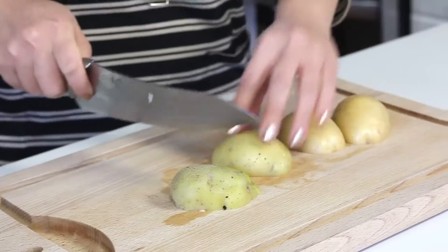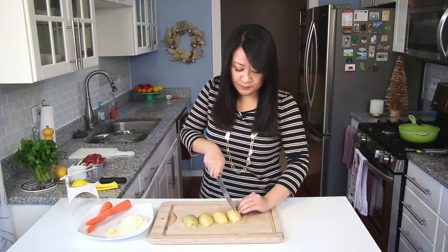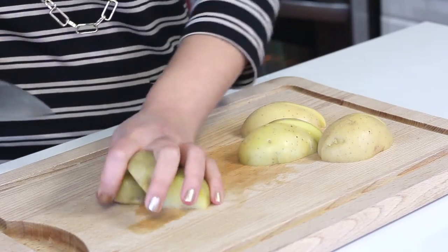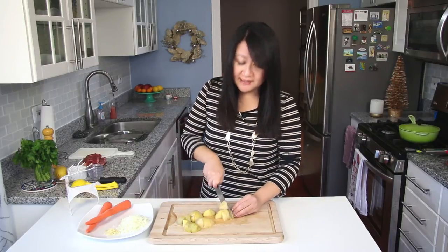I'm going to coarsely chop up eight ounces of yellow potatoes — you can use Yukon Gold. I washed them well but I'm keeping the skins on because with yellow potatoes the skins are nice and thin. I'm going to roughly chop them into about one to one-and-a-half inch pieces, because this is going to stew for about an hour and you don't want it to completely disintegrate.